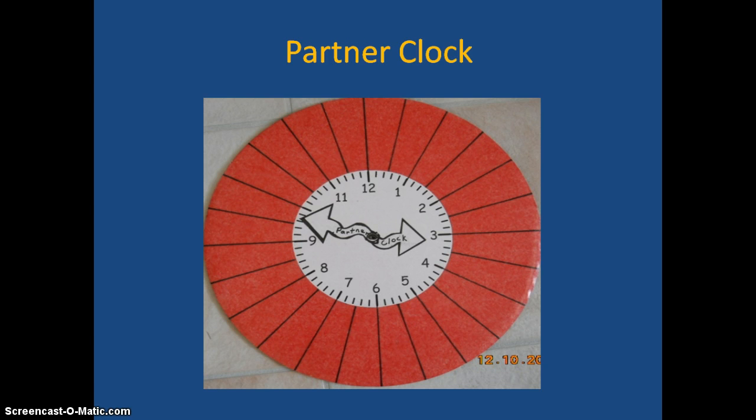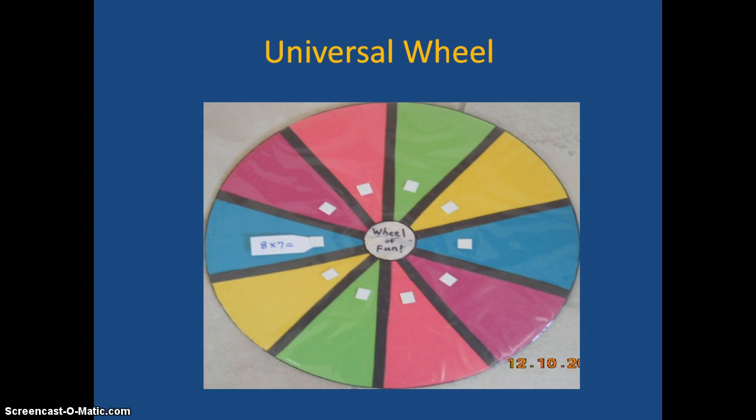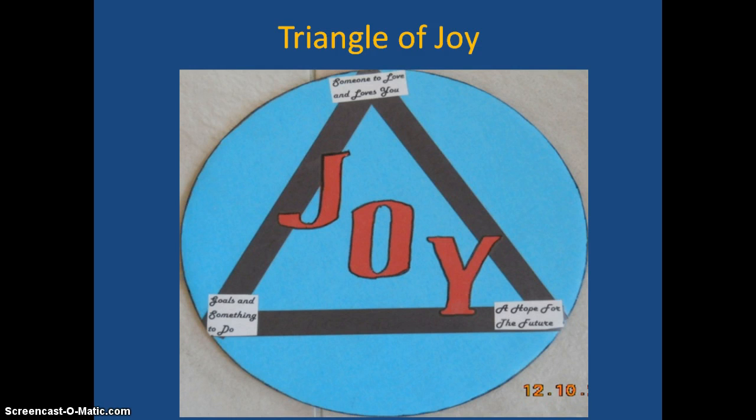Partner clock — I really like that one. The Universal Wheel uses menu clips to make it very functional for anything you want to put there. The last one is called the Triangle of Joy, and to end this whole presentation, you'll see what makes joy.